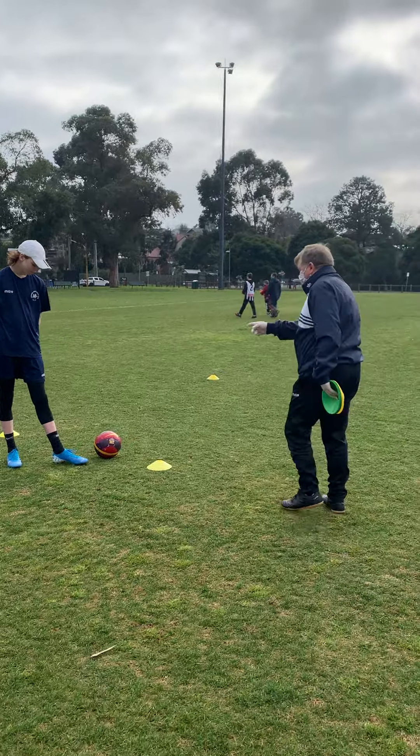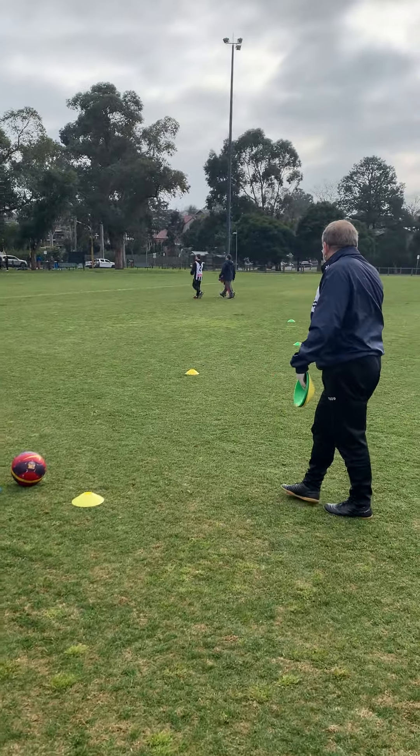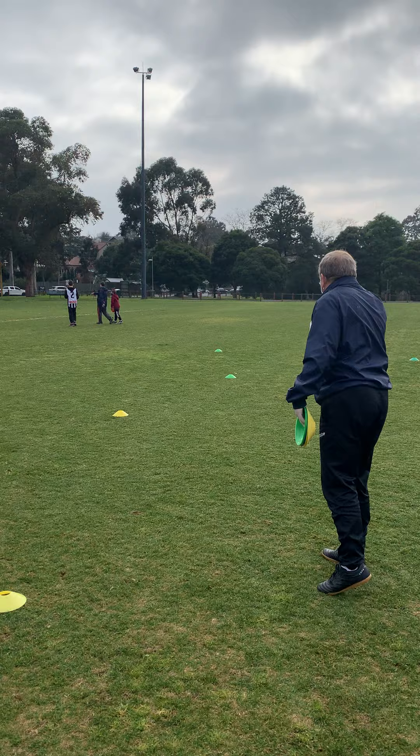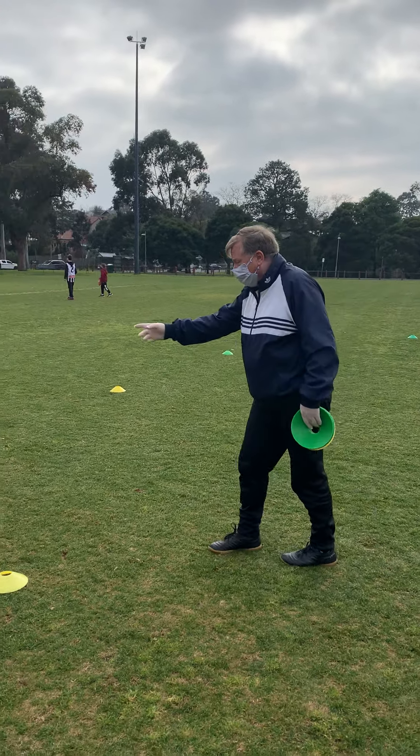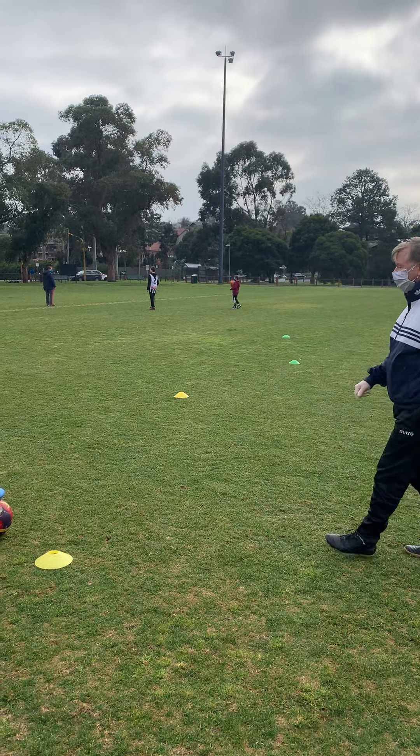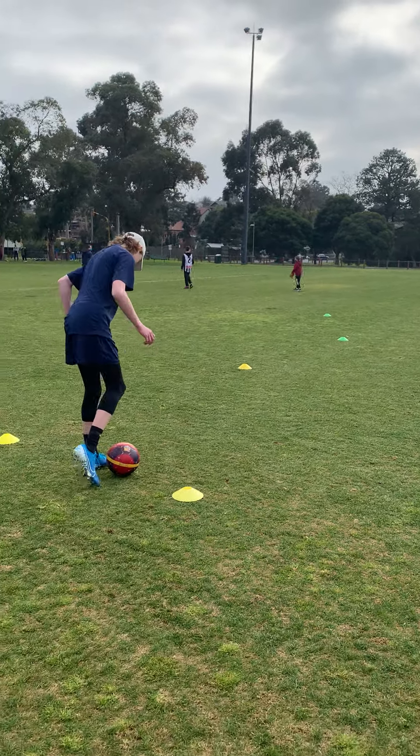So we just go from here, from yellow, up to green, back to yellow, around that green, up to this yellow, back to the green and through here. And then when we finish, we finish facing — show me how we finish. That's it, alright. Okay, and just be ready when I say go.